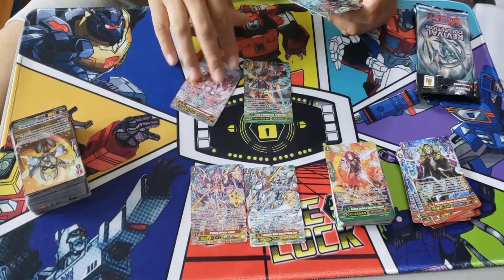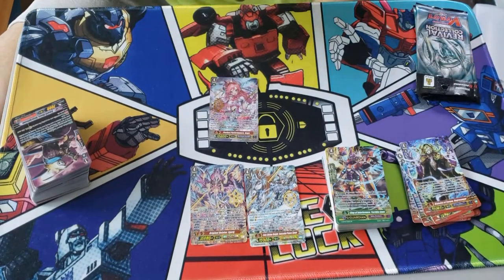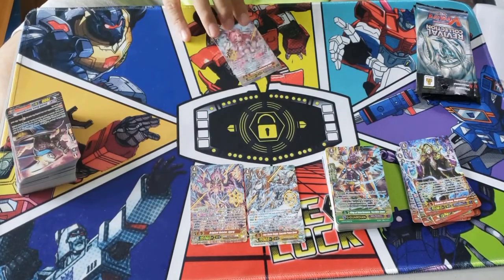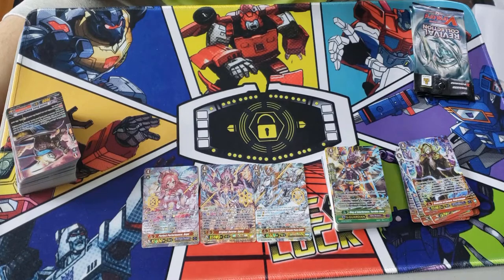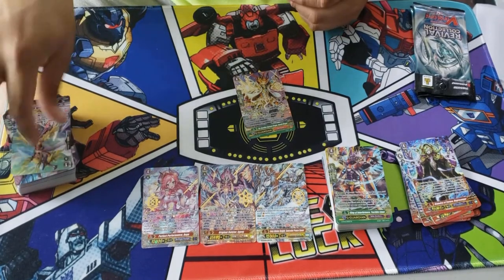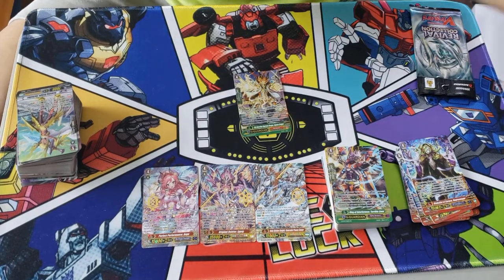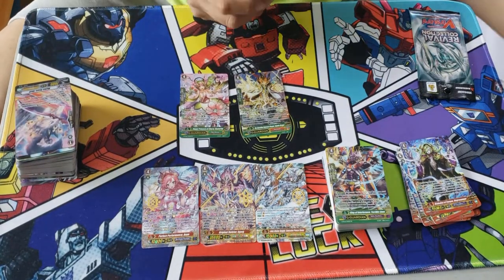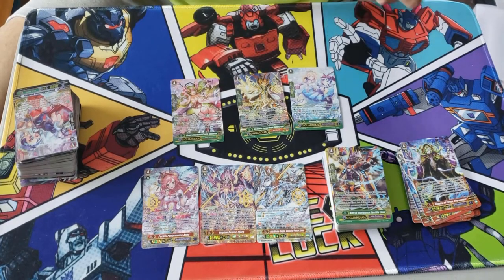Not all Strides in this set are valued — a lot of them are actually pretty cheap, like a dollar or two bucks. But I'd rather hold on to them and hope they go up in value in the long run. We pulled the hot stamp for Bermuda Triangle — I'm pretty sure it goes for like five bucks. The GR used to go for like $30 but went down, now the GR goes like $10-15 while this one goes for five bucks. We also pulled the Narukami G Guard — this G Guard needed a reprint so badly, it was one of the best G Guards out there.